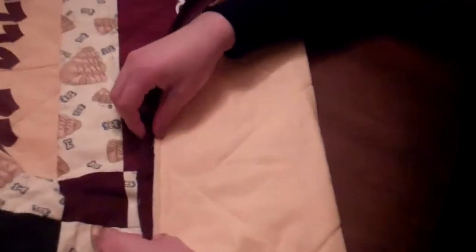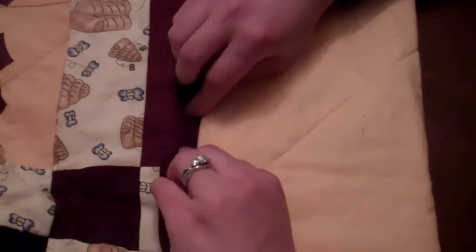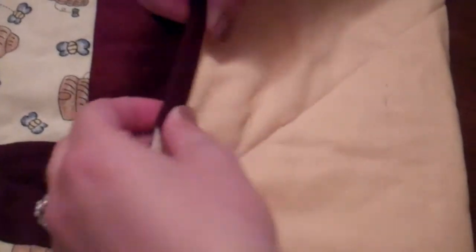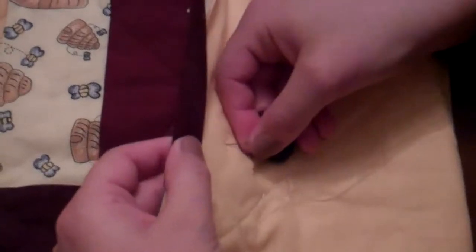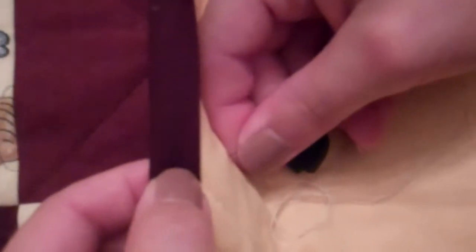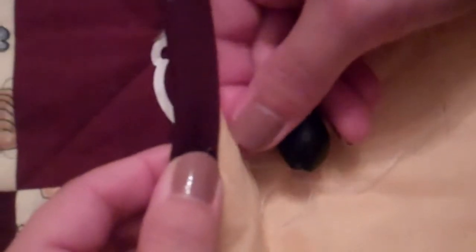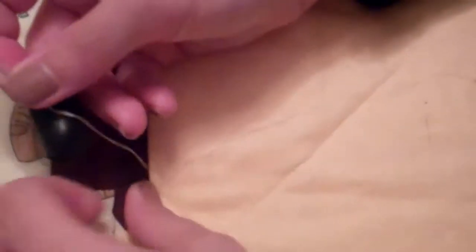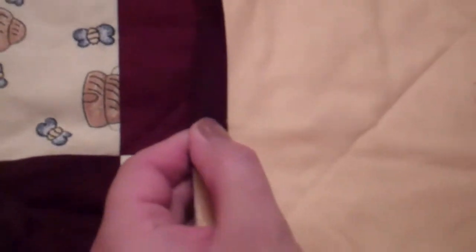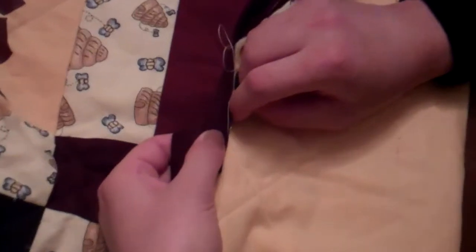I have the back of the quilt up right now and I'm folding the fabric over — not stretching it, just folding it around the batting and the seam allowance. To bury the knot, I'm putting the needle in about an inch or so away from where the binding comes, then bringing the needle out right on the fold of that binding. You press where the needle went in and you hear a little pop as that knot goes through. You don't want the needle to go through to the front — just into your batting and backing fabric.